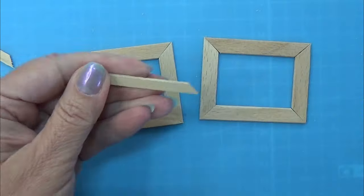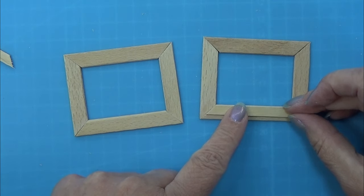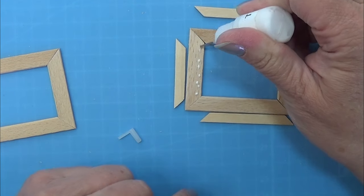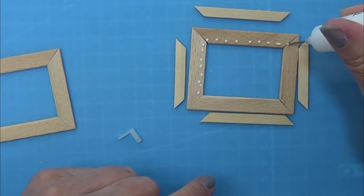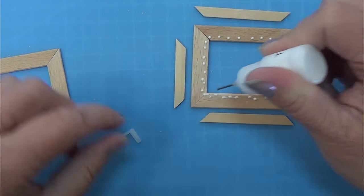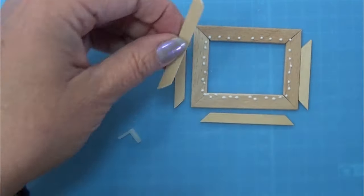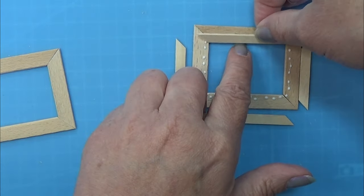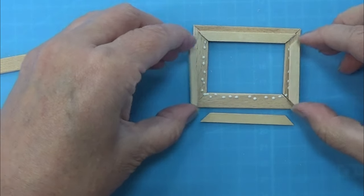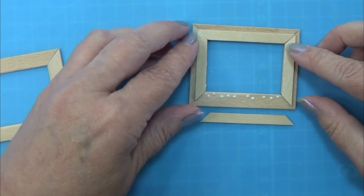Sanding them before I am going to glue them onto the frame. I am just going to use my tacky glue, popping a tiny dab all the way around where I know these pieces are going. Then before I place these pieces on there I am popping a tiny bit of glue on the end pieces so that the connection around the frame is also glued together. Do this with both of your frames and let it dry.